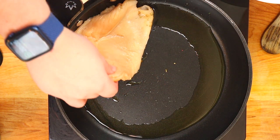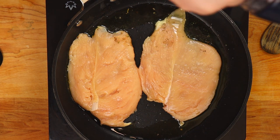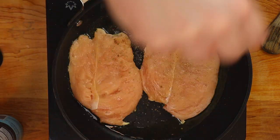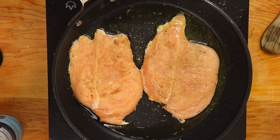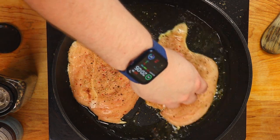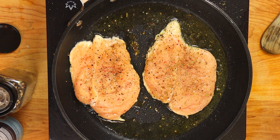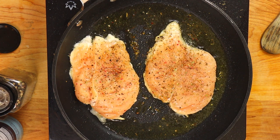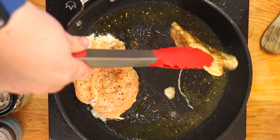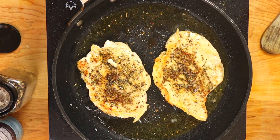Now it's time to cook our chicken breasts. Use olive oil or avocado oil in the pan. Lay the chicken skin-side down, placing it away from you to avoid oil splatter. Season with salt, pepper, and Tuscan heat — the same seasoning used on the tomatoes. As I like to say, if there's no color, there's no flavor. Cook about three to four minutes per side. I cooked most of the time skin-side down to get a beautiful color. Once done, remove and let rest to let the juices incorporate.